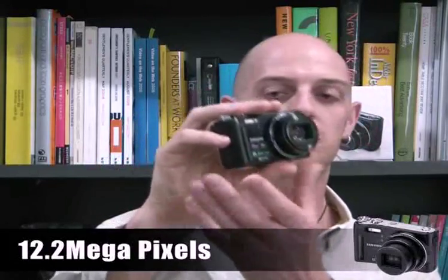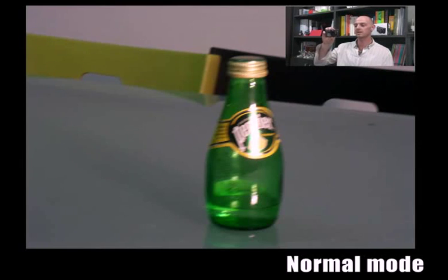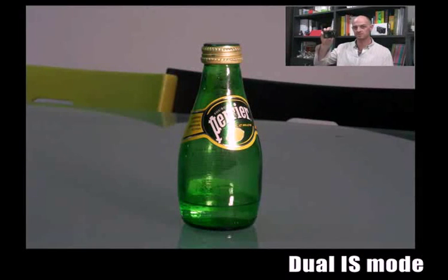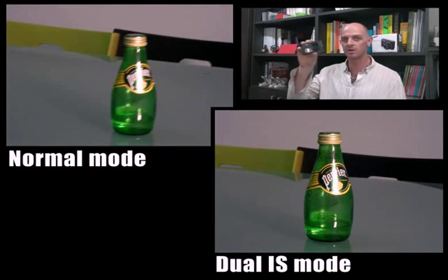Let's have a closer look. It has 12.2 megapixels and a 3-inch LCD screen, so now you can get sharper pictures and better, easier viewing than before. It supports dual image stabilisation — OIS and the advanced DIS — which will help you reduce camera shake and take well-exposed photos in dim conditions, so you can take photos faster and without blurring.